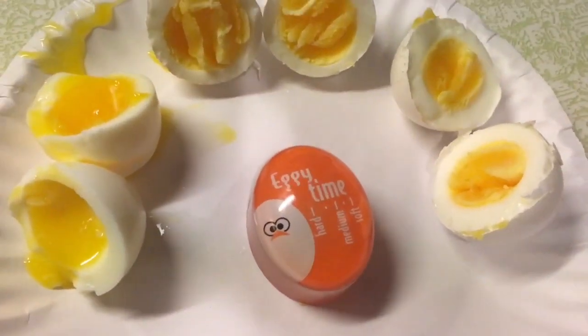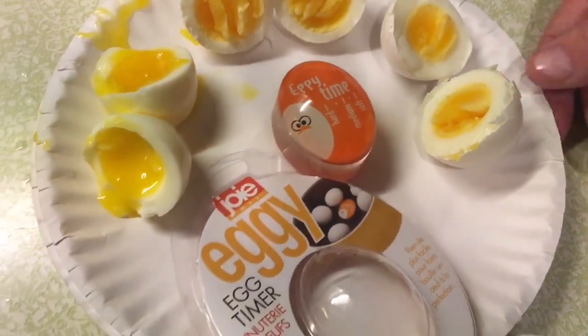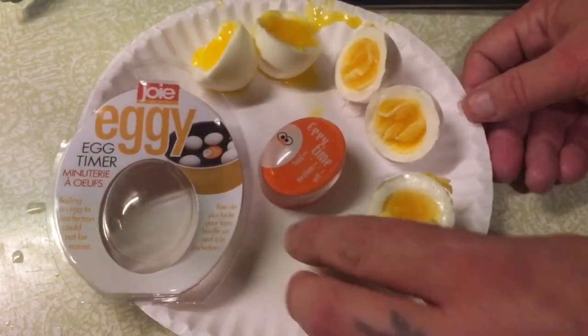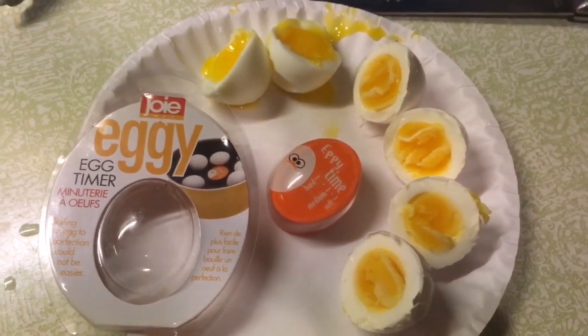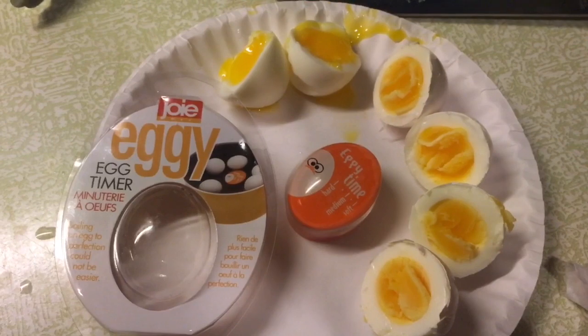I think that deserves some credit — the Eggy Egg Timer. There we go, look at that guys! It smells great in here too. I love the smell of boiled eggs. So there you go guys — it works!